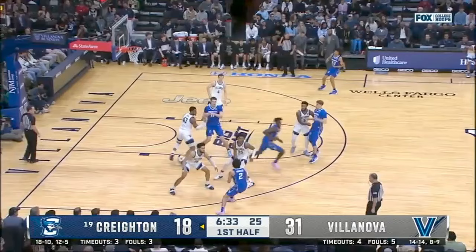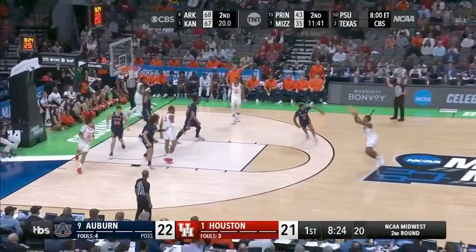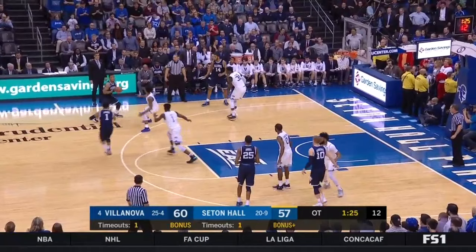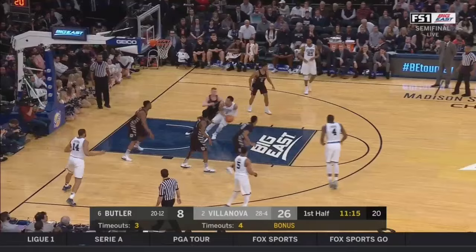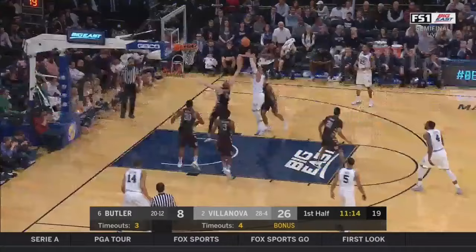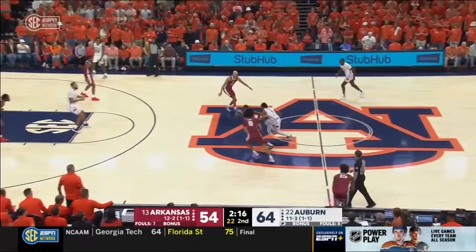Another benefit of going off of two feet is it allows you to shot fake. The shot fake is critical, especially because you're going to have defenders trying to block your shot. One of the key elements of the shot fake is you need to show the ball as if you're trying to lift it towards the basket, and if you use your eyes it will help even more. Villanova has made a name for themselves, being known as the team that plays off two feet better than anyone else in the country. Landing on two feet allows you the opportunity to use these fakes and your pivots to find creative angles to score.